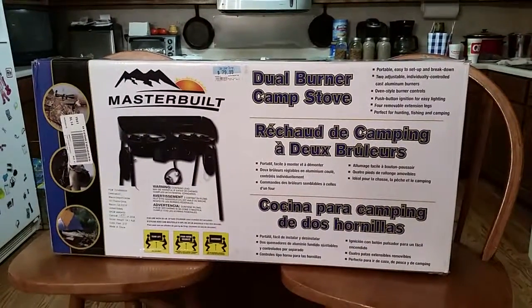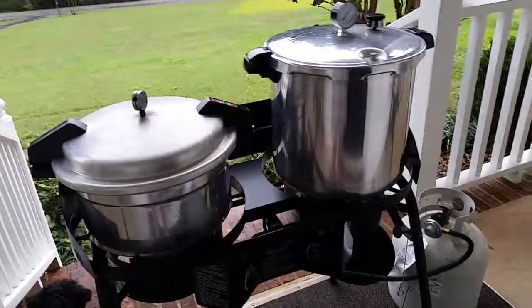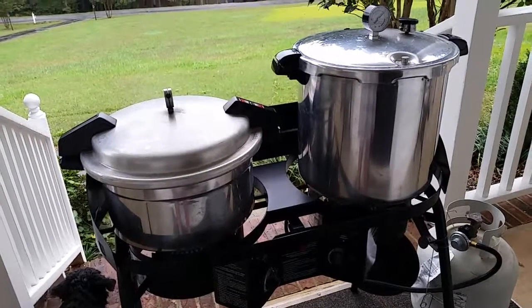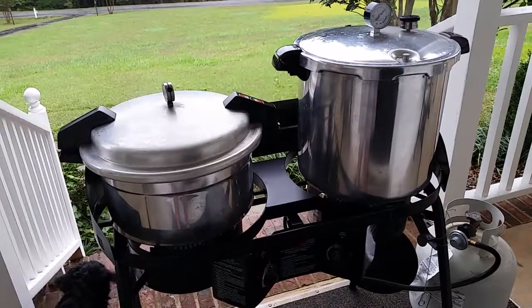Let's go outside and we'll see how it's doing. Okay, here it is in action. The only problem I'm seeing so far is that the temperature on one canner is just right at 15, and really for our area we should be around 12.